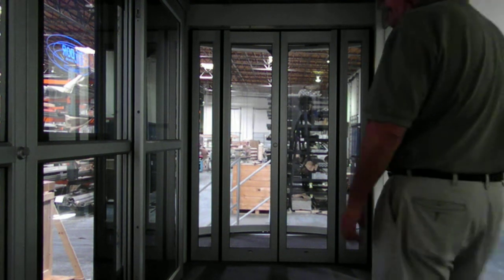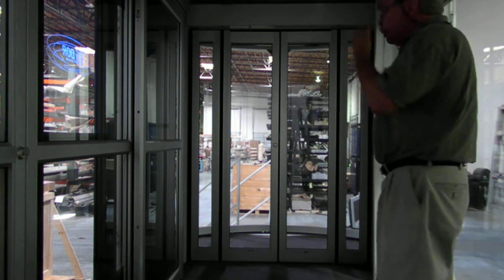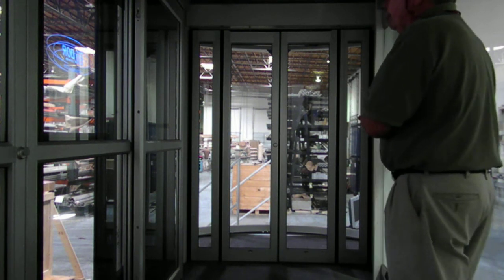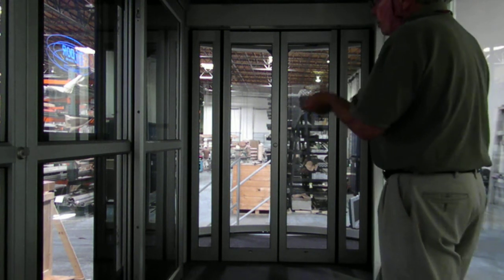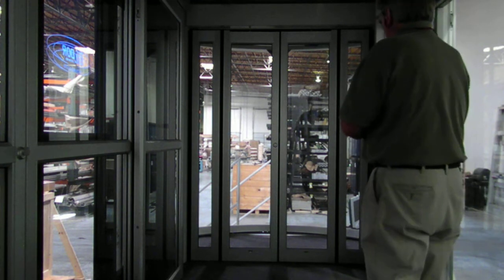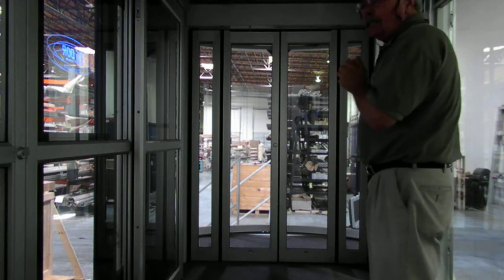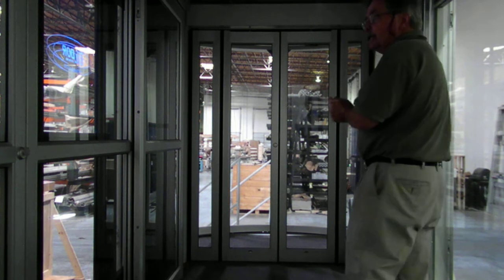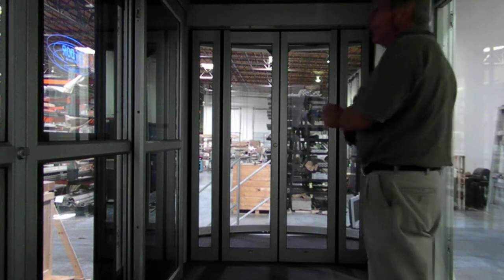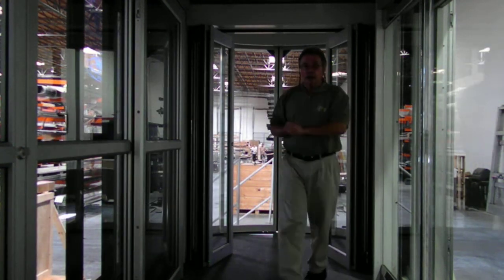Now I'm going to show you what would happen if this was in your building and there was an emergency — people had to egress the building and for some reason they snuck by the sensors. Since this one doesn't have sensors, we can demonstrate that. I'm going to walk up to it, push on it, and it is going to do the exact same thing it does as it typically opens. It's not going to break away like you would typically find in our industry. The egress of this is simply the operation of the door.